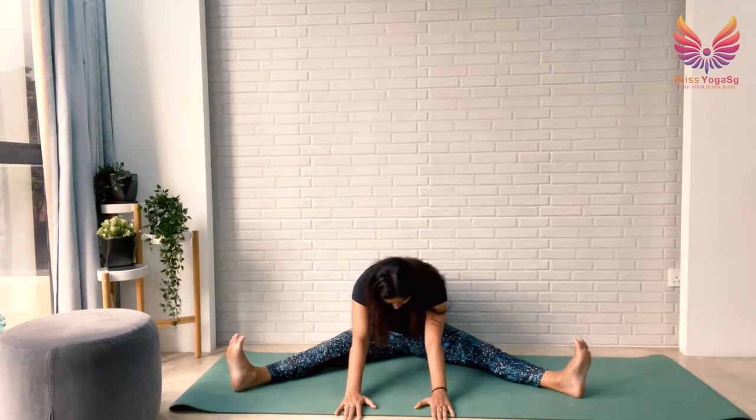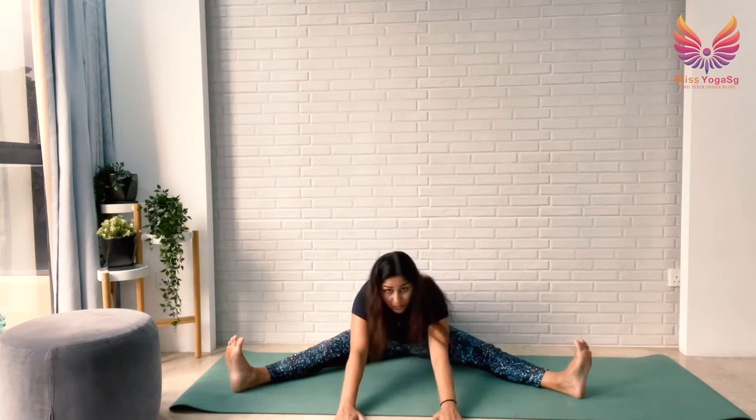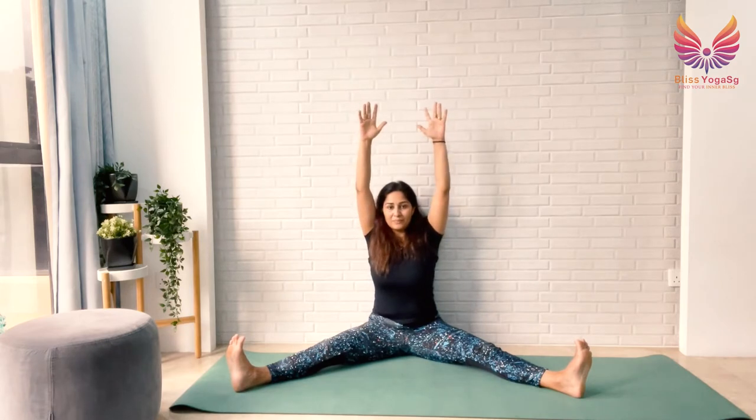Stay here for 10, 9, 8, 7, 6, 5, 4, 3, 2, 1. Slowly draw your arms in, take your arms up, breathe in, breathe out, arms down. Now take your legs in and we'll do windshield wiper — taking your arms back and just moving your legs side to side. This is really good for releasing the hips again. Gentle movement for 5, 4, 3, 2, 1.